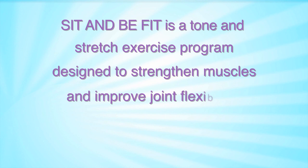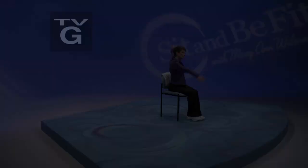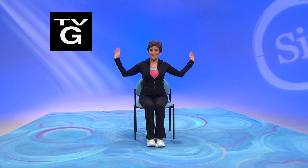Sit & Be Fit is a tone and stretch exercise program designed to strengthen muscles and improve joint flexibility. Not all exercises are suitable for everyone. Consult your doctor before beginning this exercise program. Our instructions and advice are in no way intended as a substitute for medical counseling. Sit & Be Fit is a creation of Mary Ann Wilson, registered nurse, teacher, and recognized leader in the field of fitness and healthy aging. Mary Ann consults with a team of medical and exercise specialists to bring you a fun and effective way to maintain functional fitness.